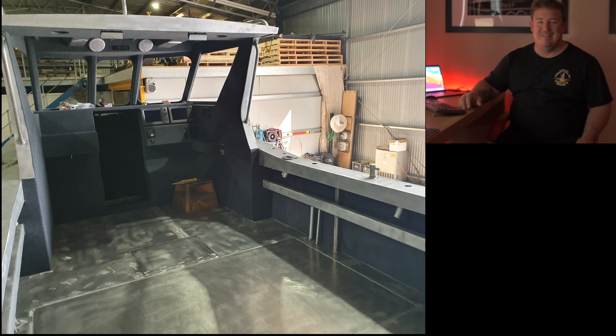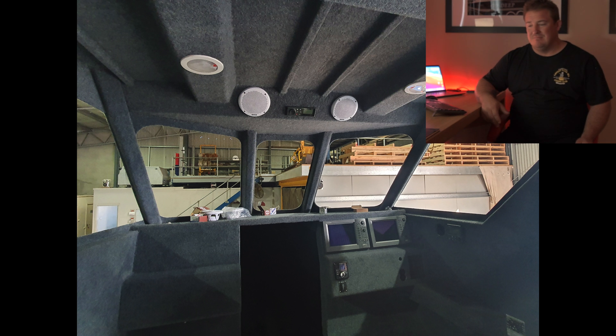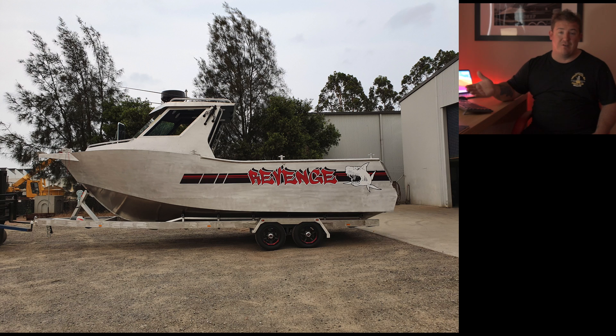Now we have carpet — carpet's in, sanders are in, speakers are in, really starting to take shape. We got the stickers put on too, and as everyone knows, a boat has to be named.